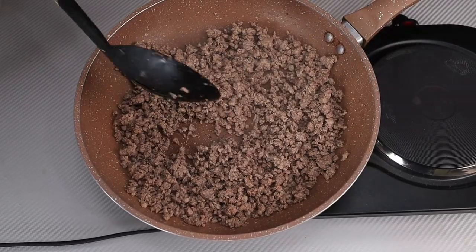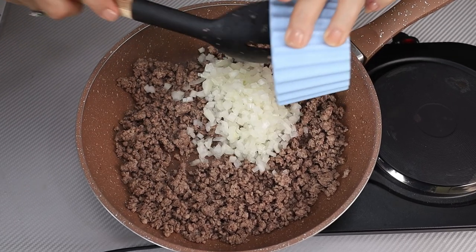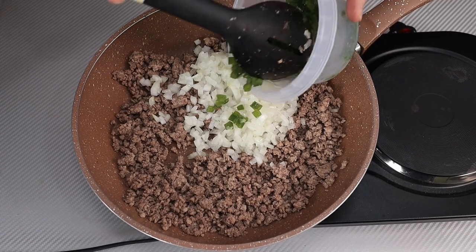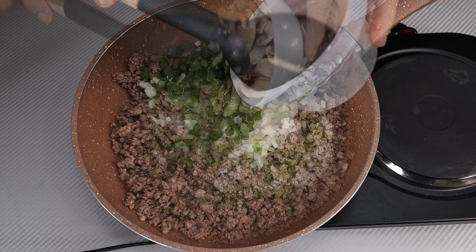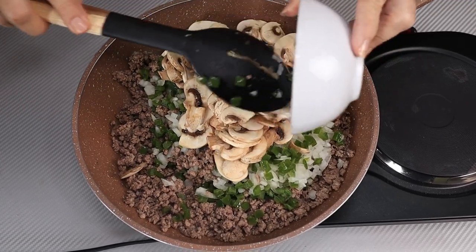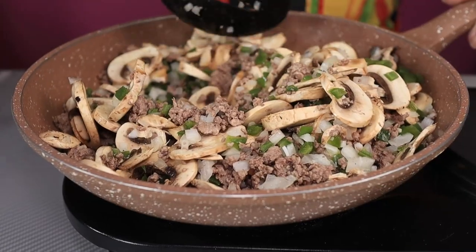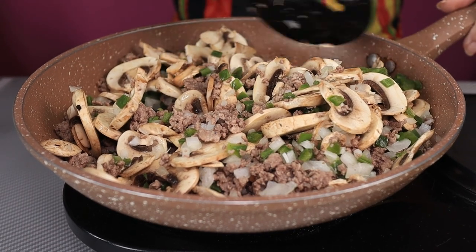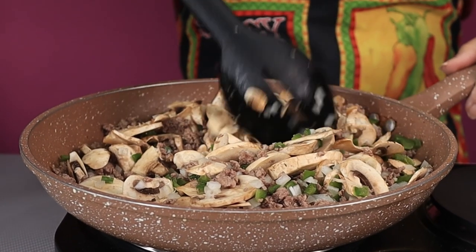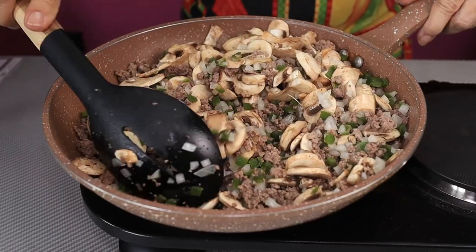Now that our hamburger is browned, I'm going to add a cup of diced onions — that's about one medium onion — a cup of diced peppers, that's about one large green pepper, and eight ounces of sliced mushrooms, which looks like a lot but they cook down to next to nothing. We're just going to cook this together until everything starts to get tender. This mixture is going to be the interior of our empanadas, but you could also use it like a sloppy joe on a bun — it'd be just as good.